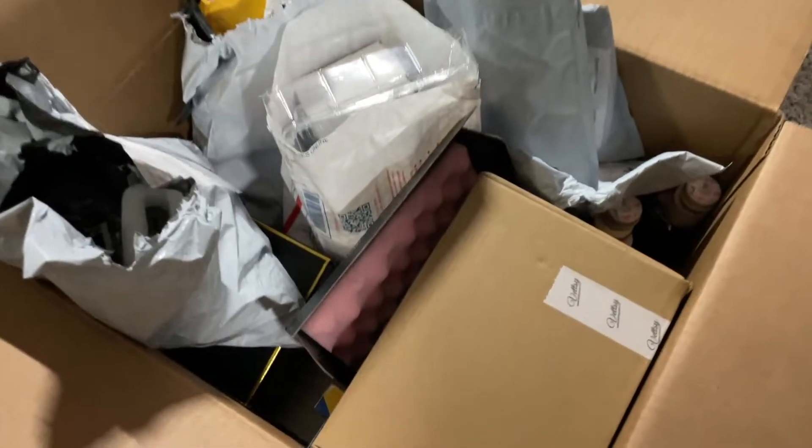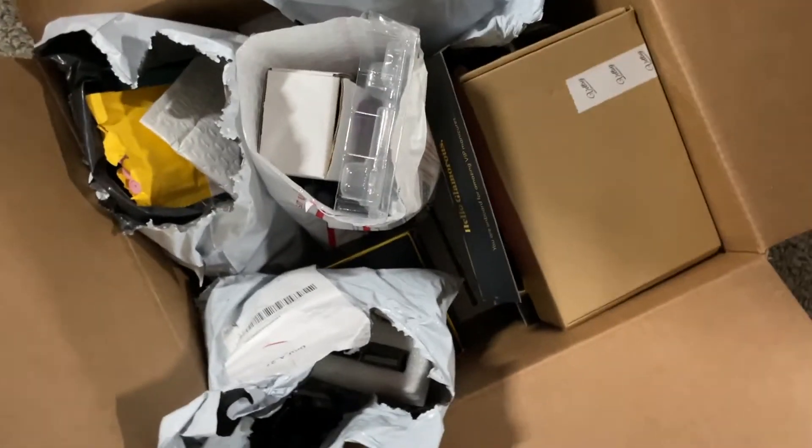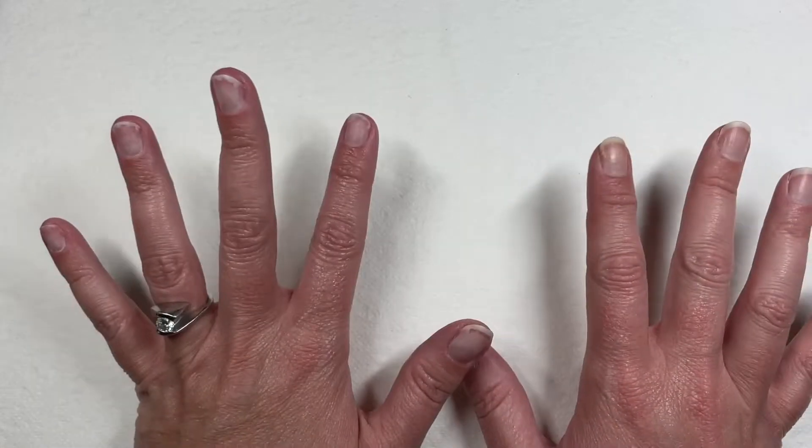It's time to dig into the haul box, y'all! Hey y'all, it's Tara — welcome back to my channel. I just have a quick little Shein haul to share with you guys.